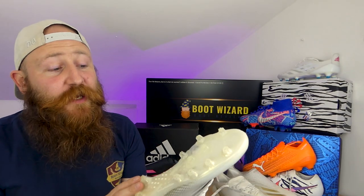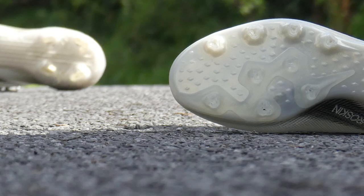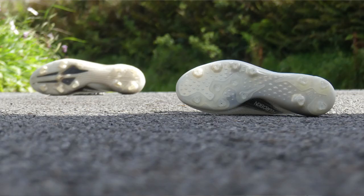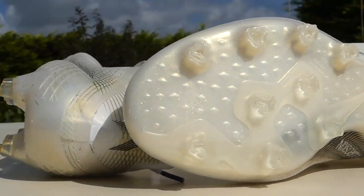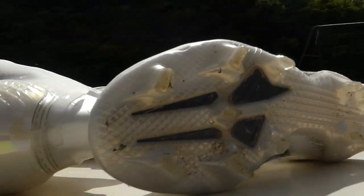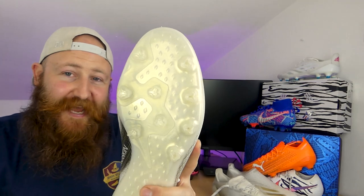One of the most expensive parts of a boot to design and manufacture is the outsole. By transferring an AG plate across all of their models, they do actually save themselves quite a bit of money. If they were to add the Carbotex insert here, it would mean a brand new sole plate design — even if they use the same stud shapes and pattern, it would still cost them more money. That's not really my problem or yours. They want to put carbon fiber in; they should probably put it in the AG version as well. Or in my opinion, they should charge less for the AG if you're not getting it.